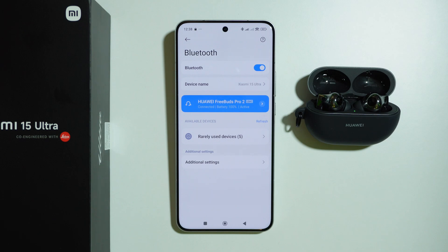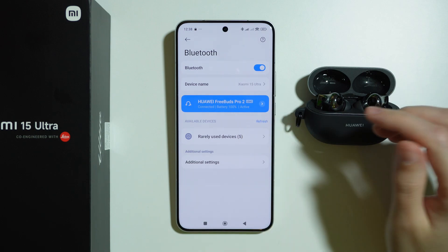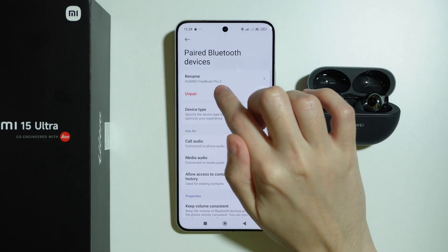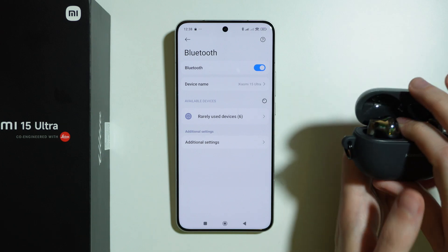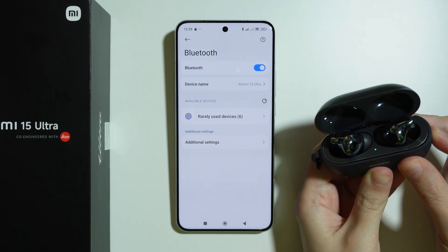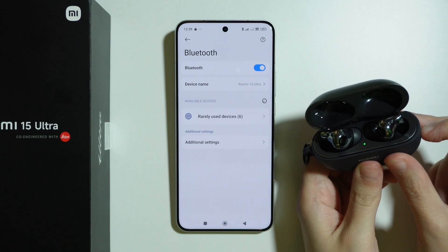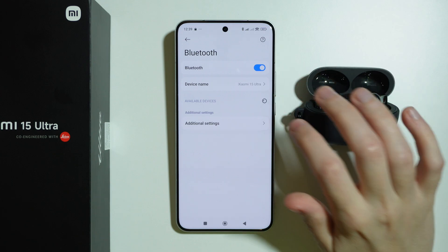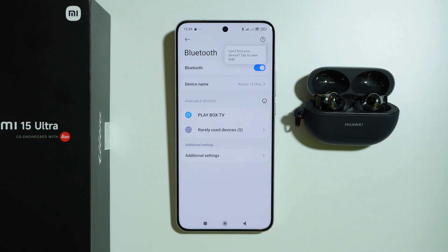If you have been connected to your Bluetooth device before but now it doesn't work, try to forget the device. Tap on the arrow on the right side and choose to unpair, then try to pair again. Turn off your device and turn it back on, put it into pairing mode, and try to pair again. Keep in mind that you have to refresh after a few seconds, and sometimes this helps as well.